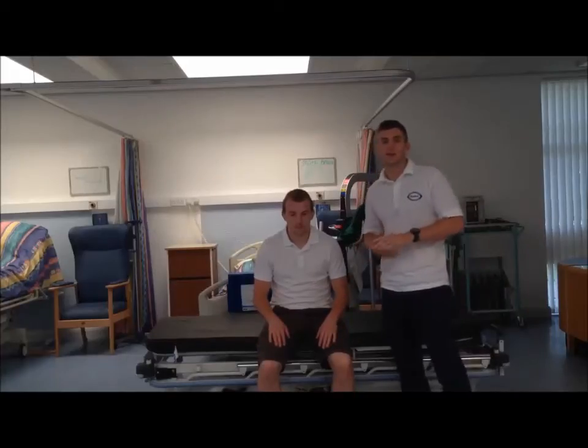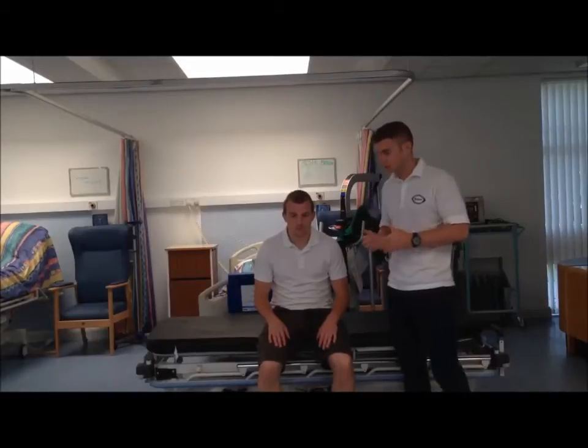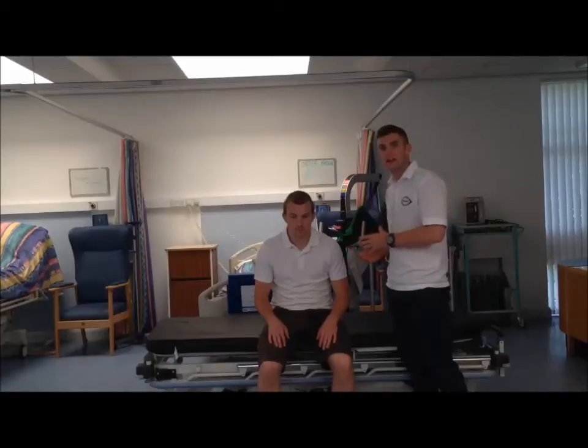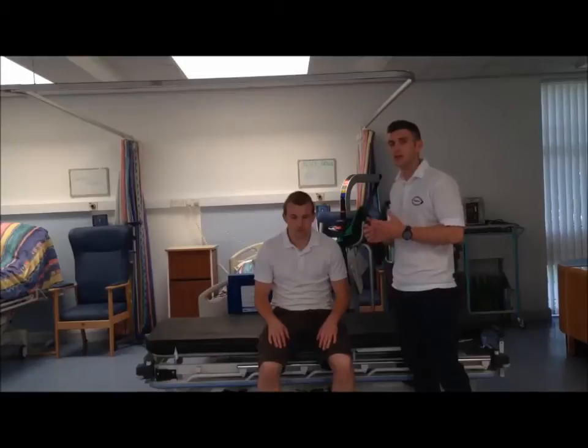Today I'm going to demonstrate some central key point facilitation. We're going to be working on Andrew's pelvic tilt in sitting, and then we're going to progress that through to a sit to stand and maybe have a look at a stand to sit as well.